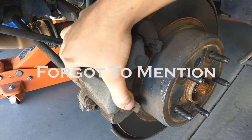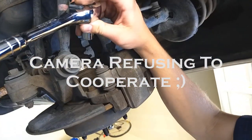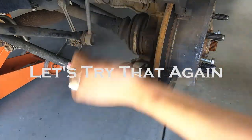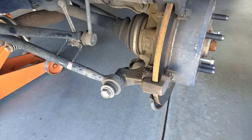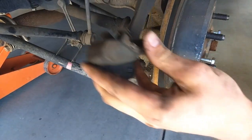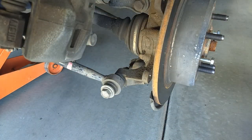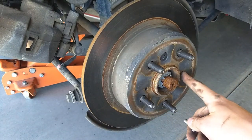Make sure your emergency brake is off when you pull the caliper off. Then go ahead and remove the second bolt. Once you have that second bolt off, the caliper will slide away from the rotor — be careful with your brake line, you don't want to bend it or crease it.